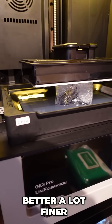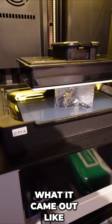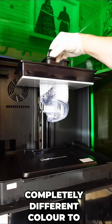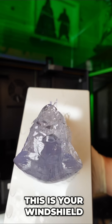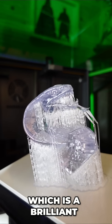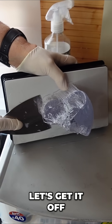That's looking a lot better, a lot finer, a lot more what I'm after. Let's give it a look at the end and see what it came out like. And yes, a couple of hours later, it's done. You can see straight away that it's a completely different colour to the first one. This is more like it. This is your windscreen, this is your windshield, this is your clear transparent resin. If you've got the GK3 Pro, which is a brilliant printer for printing clear resins, let's get it off the build plate.